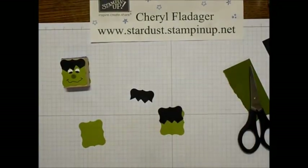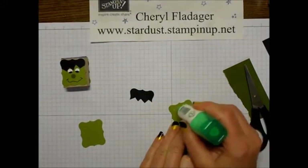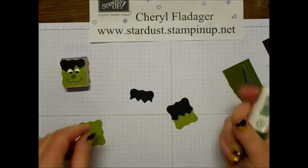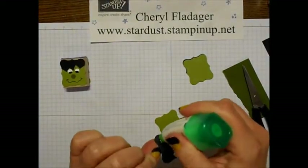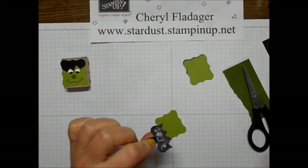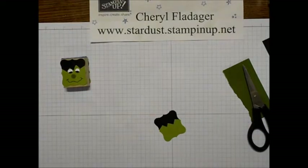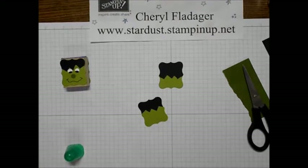We'll save this piece because it will actually be the back of his head. I'll just use a little bit of Tombow glue here — you can use snail if you like. I just happen to find that I like using the Tombow on this project, or even glue dots would work if you don't like messing with the glue.